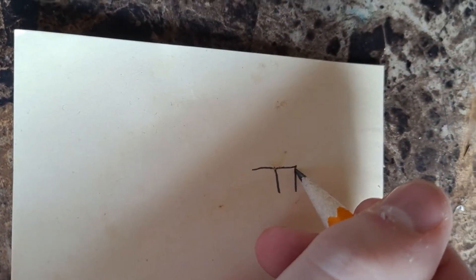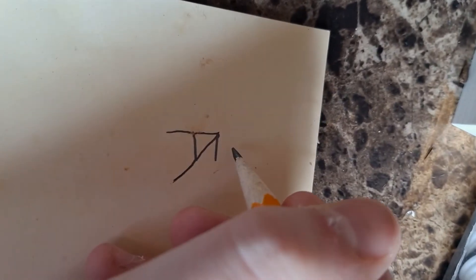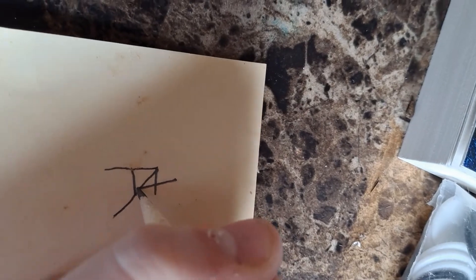So first, I draw my F. Hold on. There. See my F? Then what you're gonna do is put one line right here and cross it through right here, and put one line through here. You got an A+.